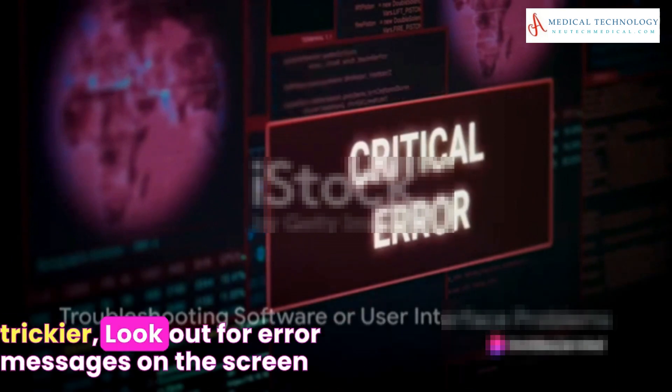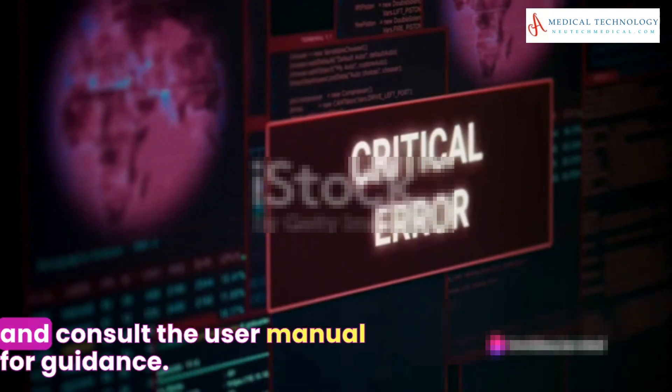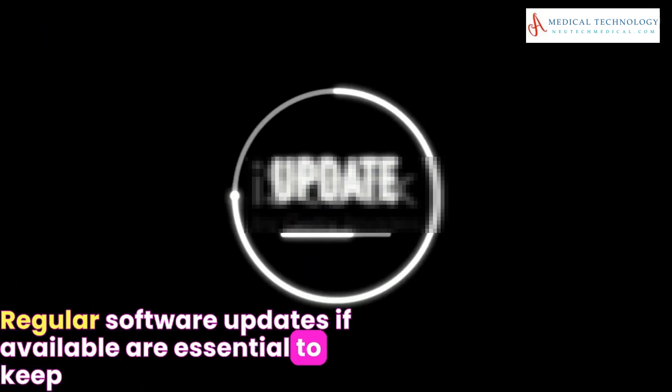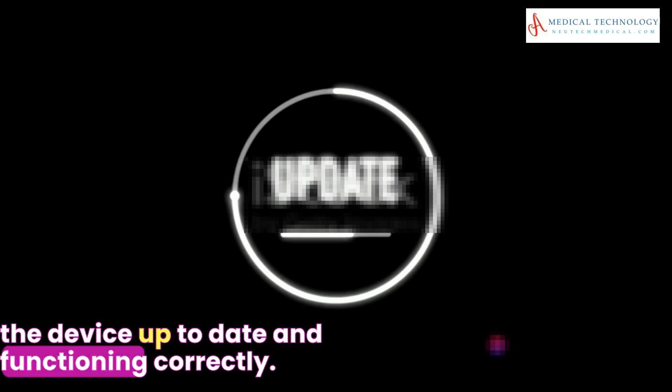Software or user interface problems can be a bit trickier. Look out for error messages on the screen and consult the user manual for guidance. Regular software updates, if available, are essential to keep the device up to date and functioning correctly.